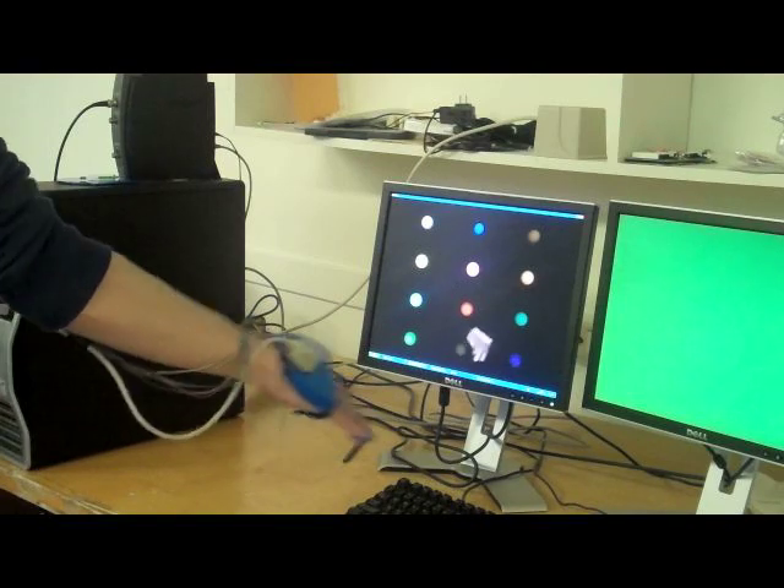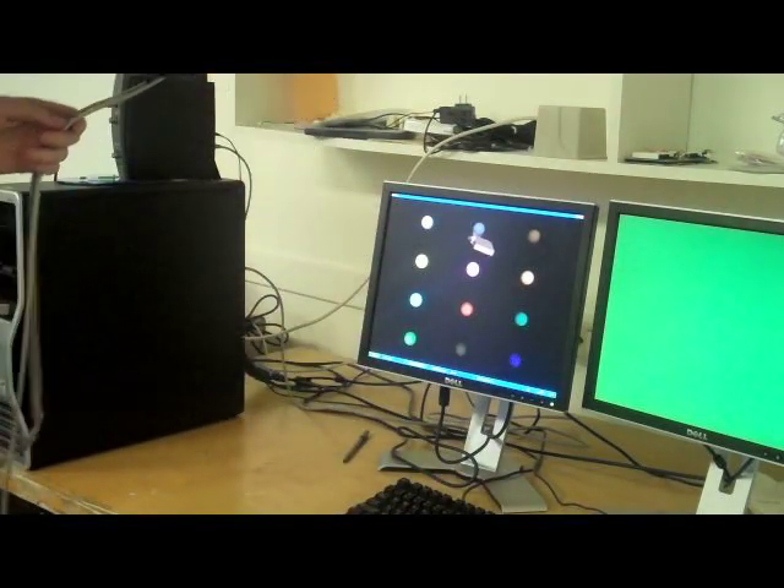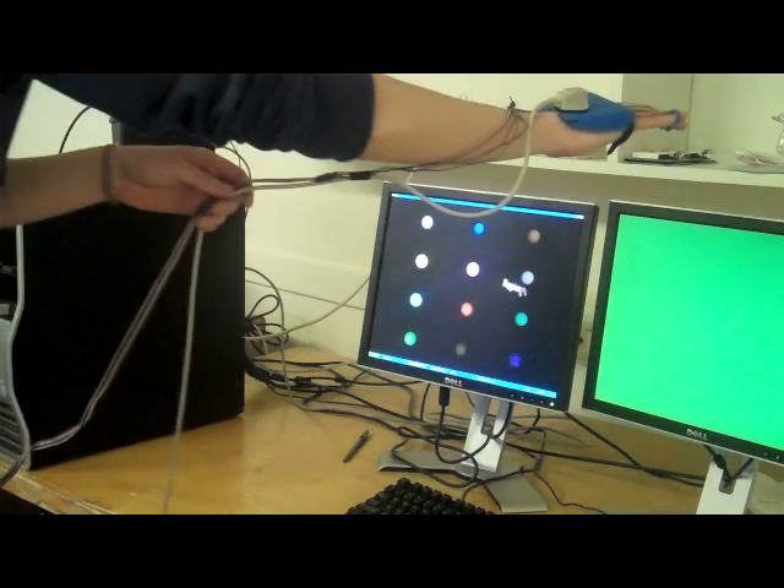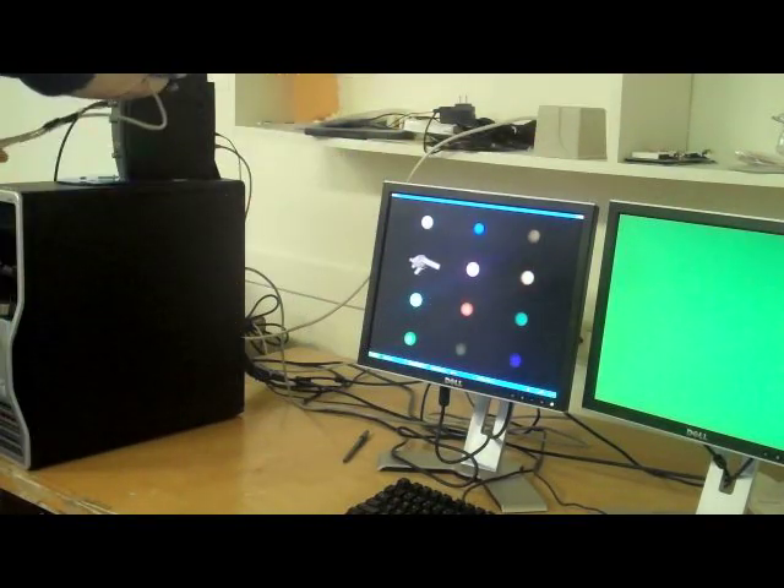Our first experiment demonstrated the ability of the Flock of Birds to track the position of the hand. Each subject was asked to complete a pattern in the shortest amount of time by touching twelve identically sized spheres.